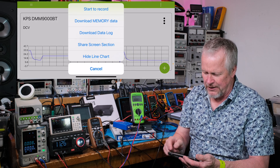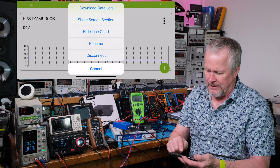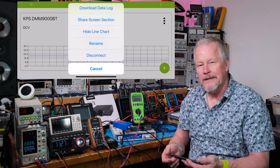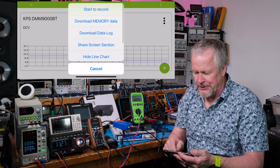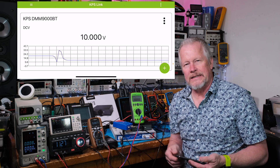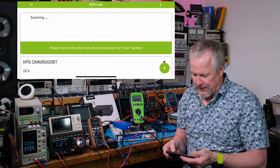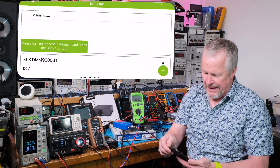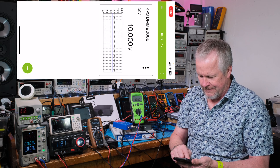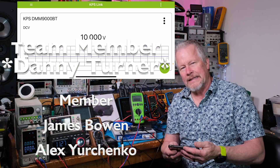There's the app — really easy to install. You have options like start record, download memory, download data log, share the screen, hide the line chart, rename, and disconnect. When you first turn on the app it asks which device you want to select if you have more than one. You can also hit the plus to search for another instrument.